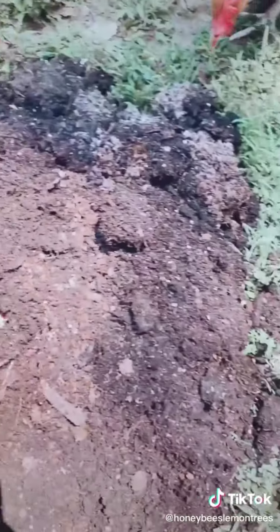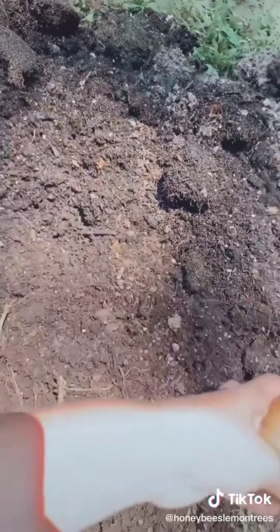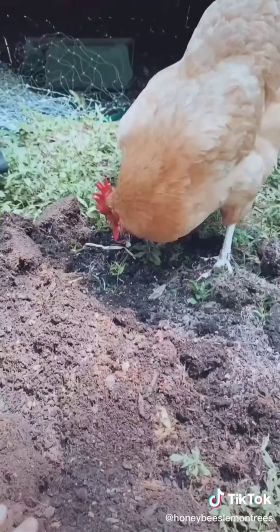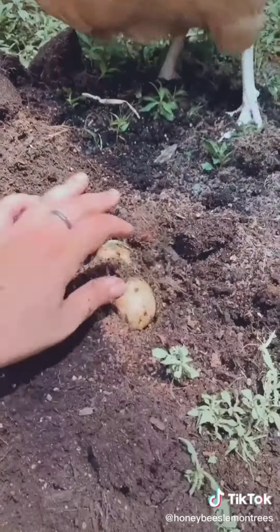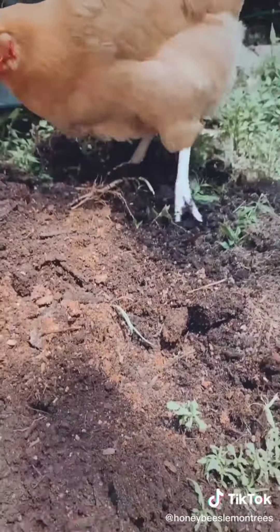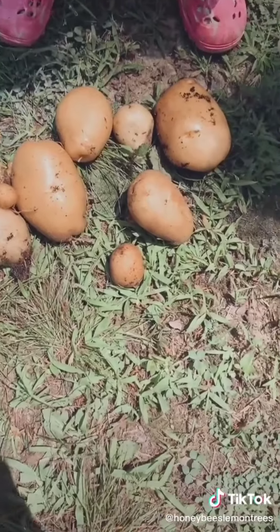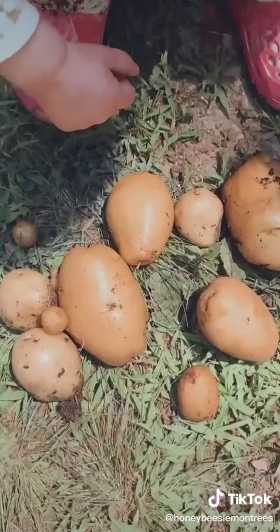What else? Are you going to help me? We got to find the potatoes. Here's a big one — yeah, there's another one. We've got some chickens helping us dig, but luckily they don't really like potatoes so I'm not really worried about that. From one little grow bag we got one, two, three, four, five, six, seven, eight, nine, ten — plus some little ones.